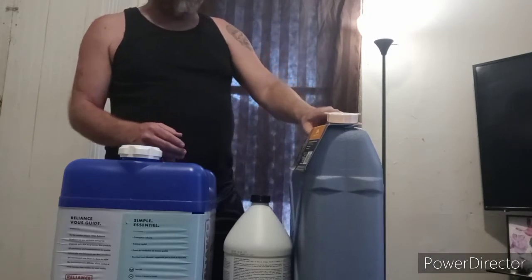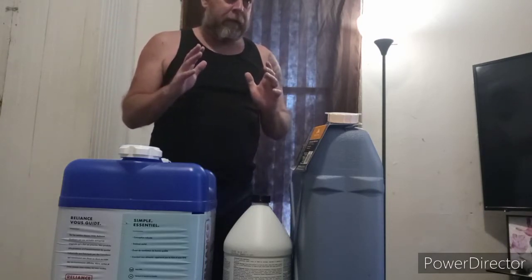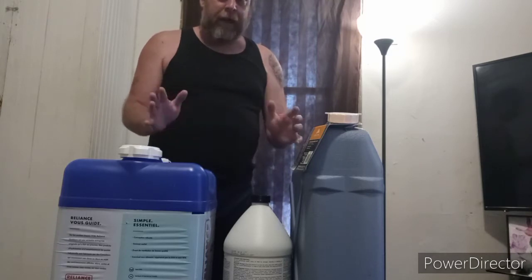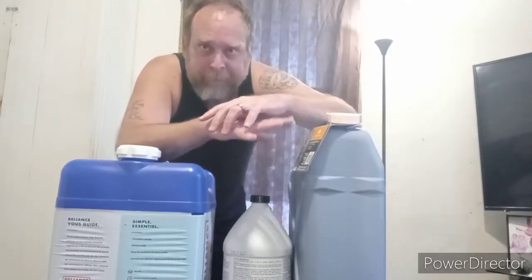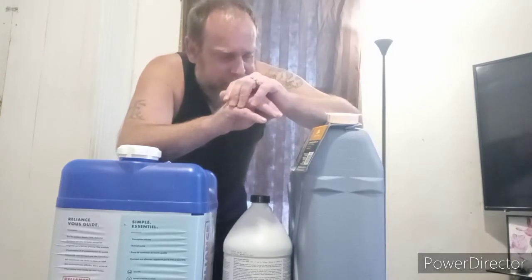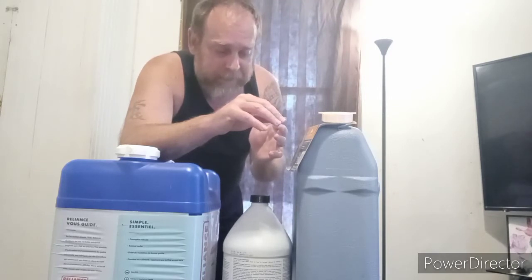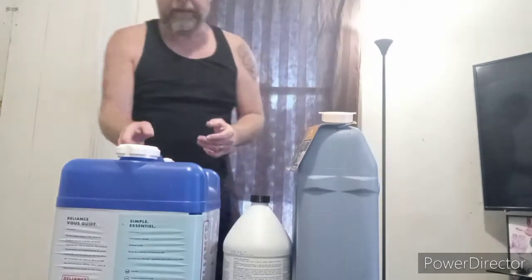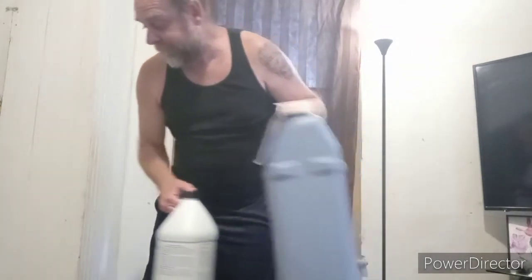I want to redo that too, and I got some other stuff. This will help you if the grid is down, and always have different stuff on hand when the grid does go down. So do your own research on this, and I do have something else here that I really want to show you.